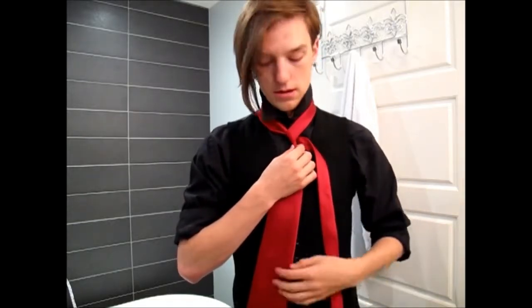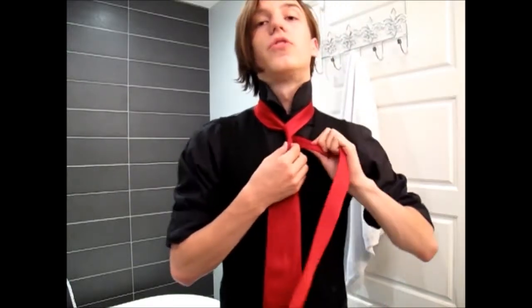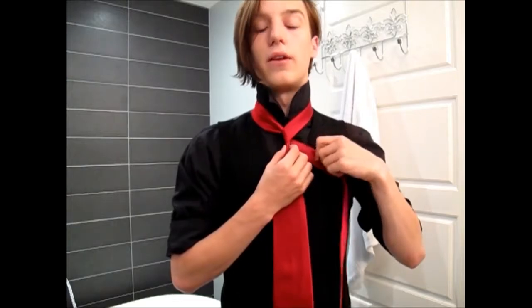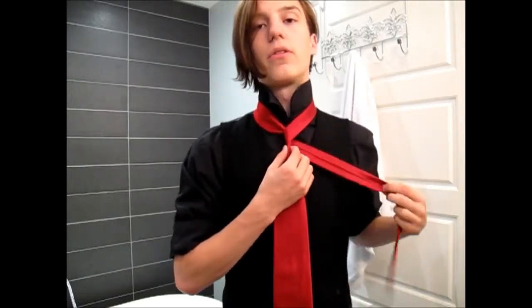So you actually have to wrap around the thin end, as opposed to the fat end. You just saw the first move — bring it around like that. Then you want to move that thin end and pass it through to the top while holding the dimple, to make sure it's nice and secure.